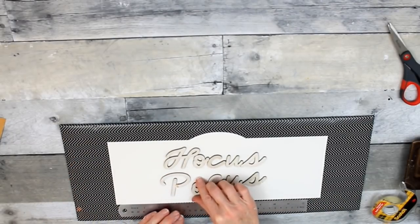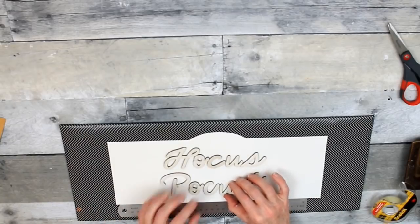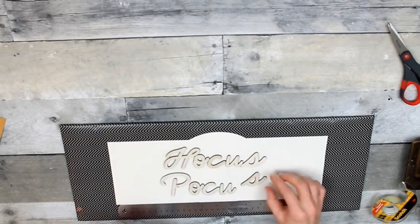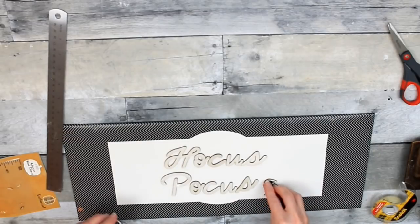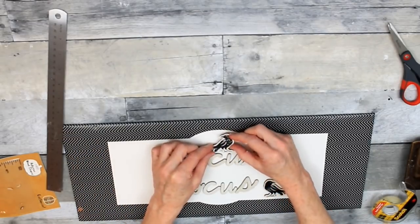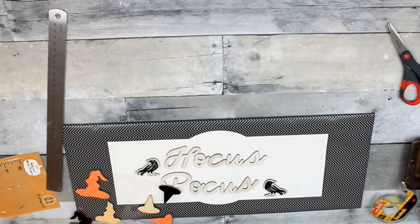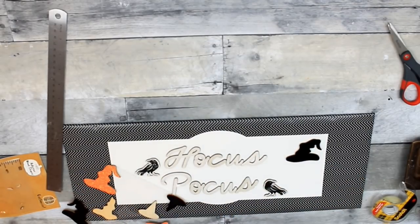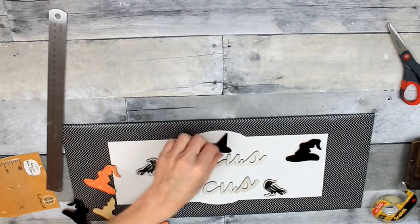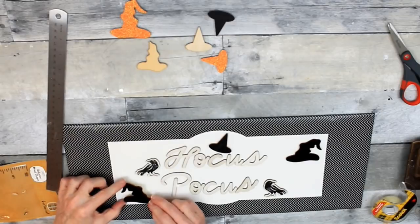I'm just going to move these down a little bit — and there you go: Hocus Pocus. Again, if you're not sure of your placement, just lay them on first gently, and then you can move things around. But if you press them down, they're not going to come up. These little hats came from Dollar Tree.